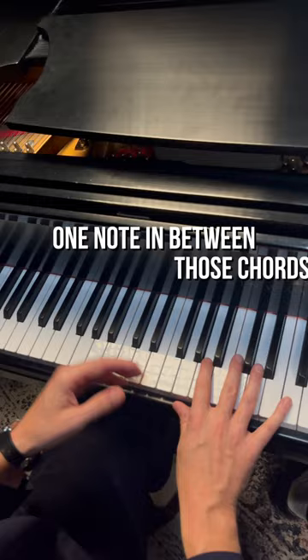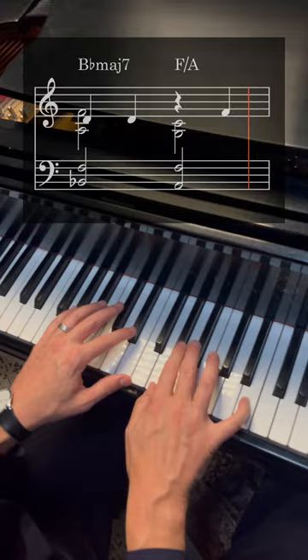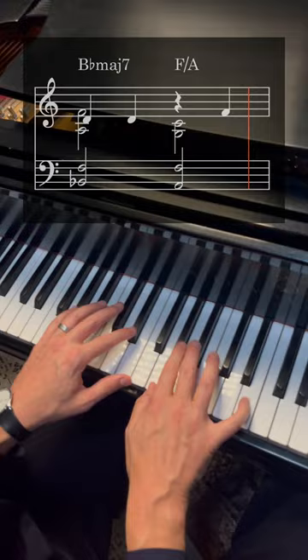So literally add one note in between those chords. Just improvising a melody. You can mess with range with this, and you can mess with how many notes you put in between.